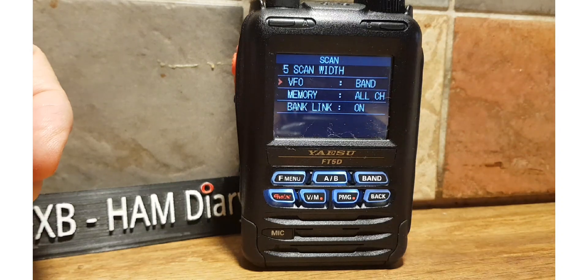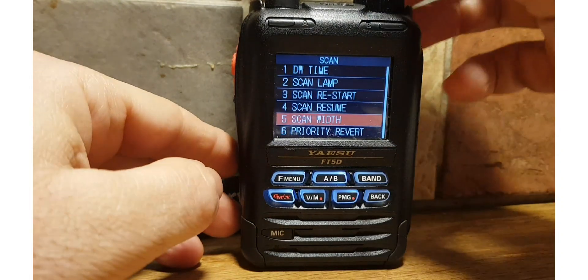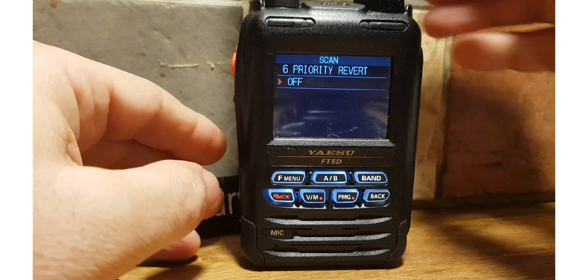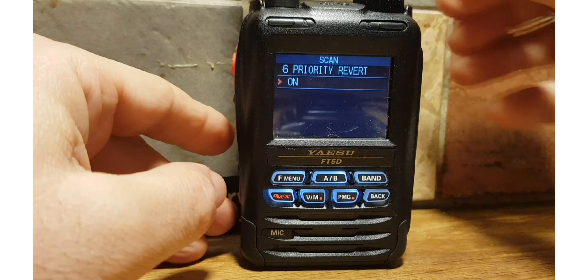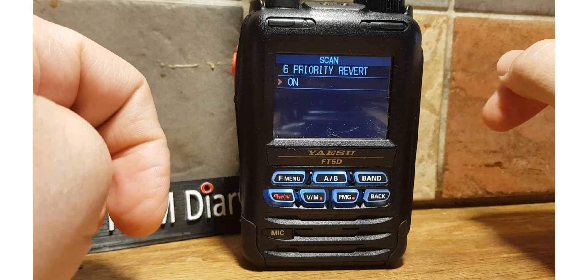Priority Revert — what that means is if it's on, whatever happens, if you receive anything on the priority channel it will override everything.